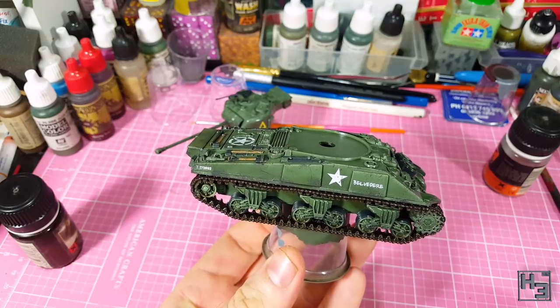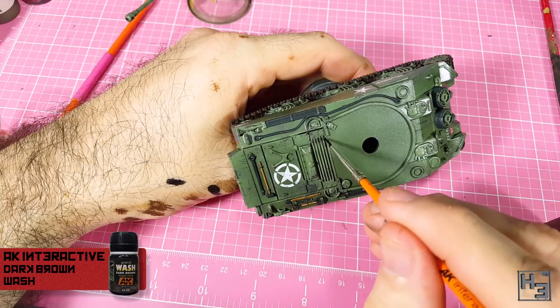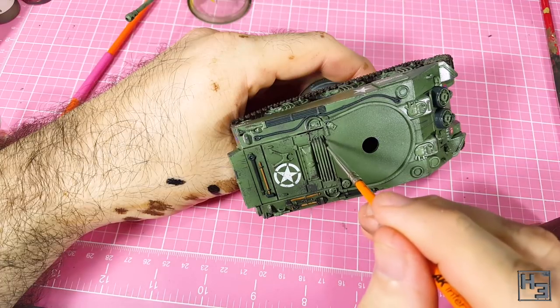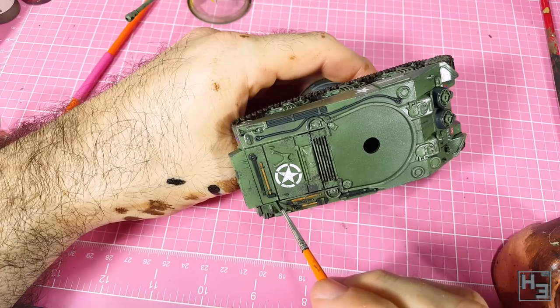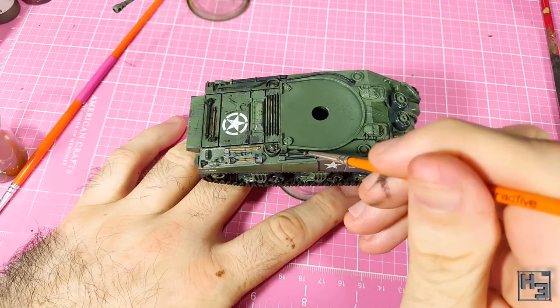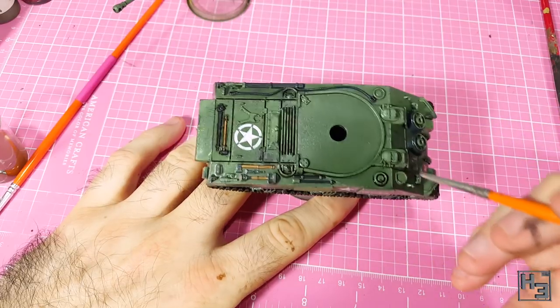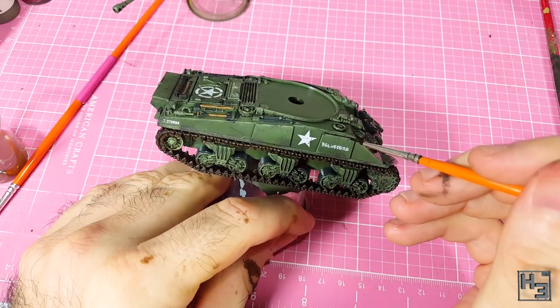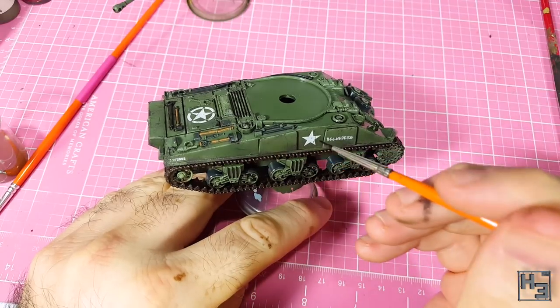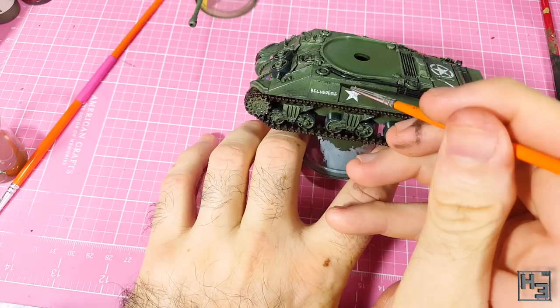I then apply some AK Interactive dark brown enamel wash for green vehicles — this is a green vehicle after all, so this should be perfect. The main place I apply this is in the gaps and corners, just to darken things down a bit and give the tank an overall grimy and used sort of look. It helps things to stand out, especially things like the applique armour on the sides. I do try to be kind of neat with this, but it's okay to make mistakes — it's easy to clean up anyway.